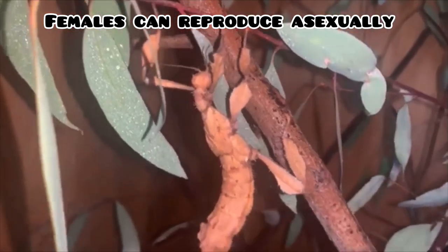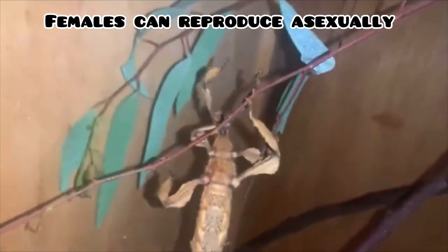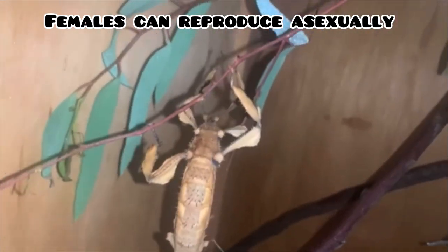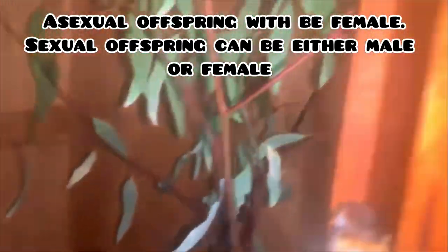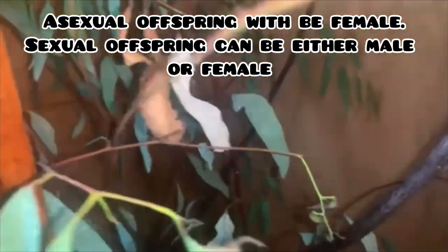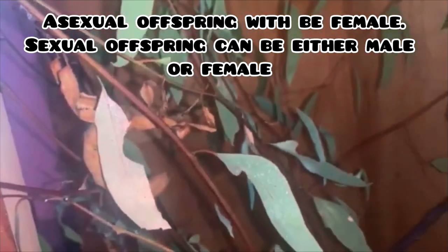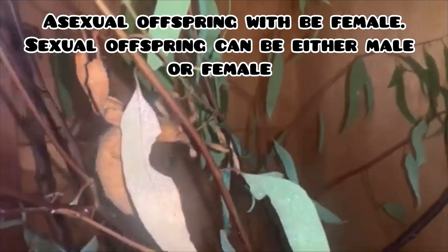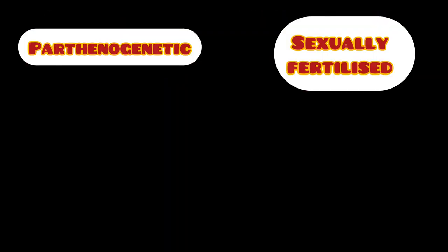A female Extatosoma tiaratum does not need to breed with a male to reproduce, since she can fertilize herself parthenogenetically to produce female offspring. But she does need to breed with a male if you are wanting a mixture of both male and female offspring. Although it is very easy and simple to breed parthenogenetic Extatosoma tiaratum, it does come with a cost. Self-fertilized individuals tend to be a weaker stock and do not live as long as sexually fertilized individuals.